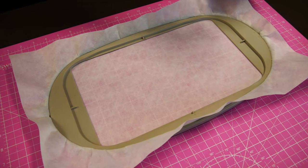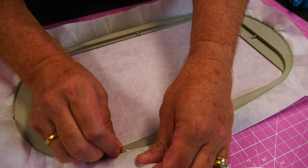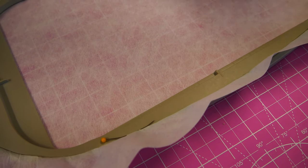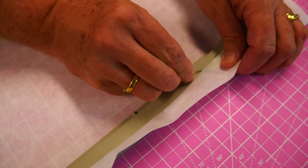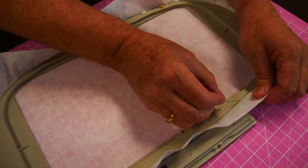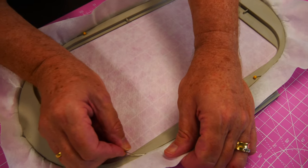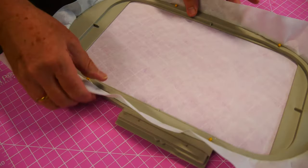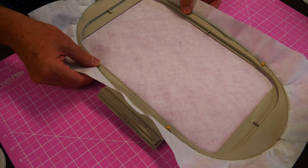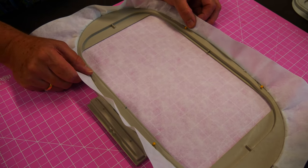Lastly, what we do at Sweet Pea is we put some pins around the edge — just on this edge where the inner hoop goes onto the outer hoop. We just pin: one, two, turn the hoop around, three, four. And that just stops the stabiliser going back inside our hoop when we're taking it in and out of the machine to do stuff with our appliqué.